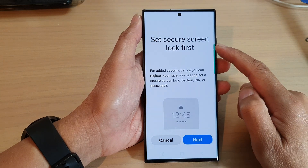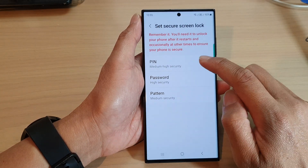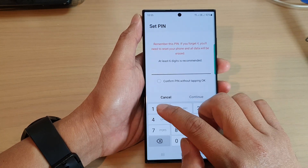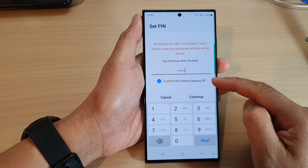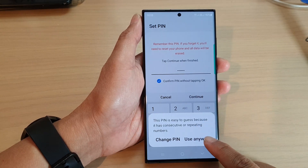There's a set secure lock screen prompt first, so tap on Next. If you haven't set up a PIN, you need to set up a PIN, password, or pattern lock. Here I'm going to put in 1-2-3-4-5-6, then select Confirm PIN, and tap on Continue.